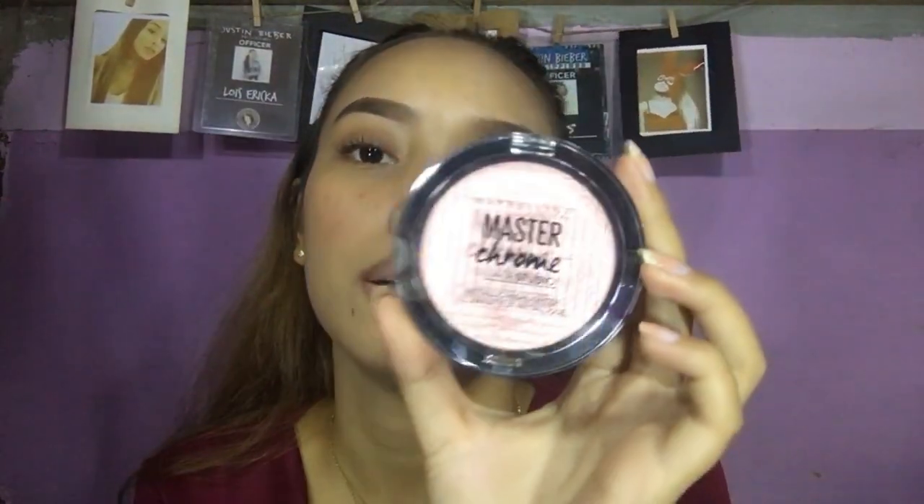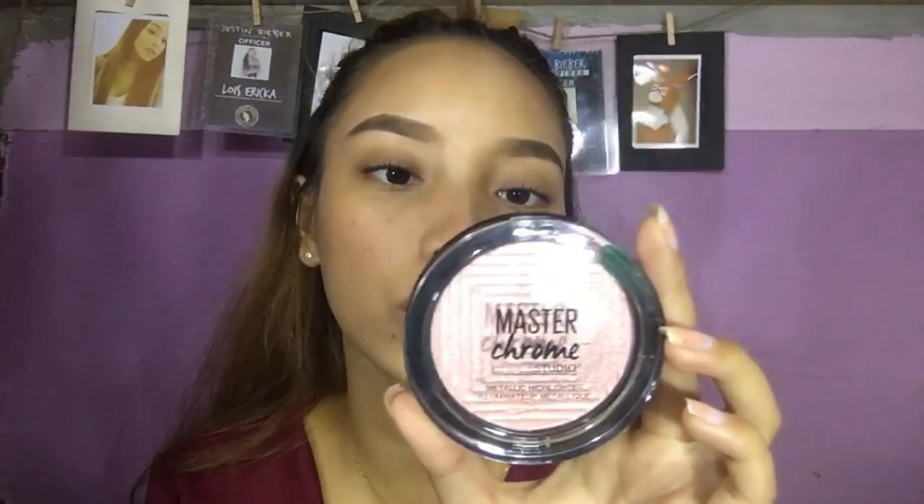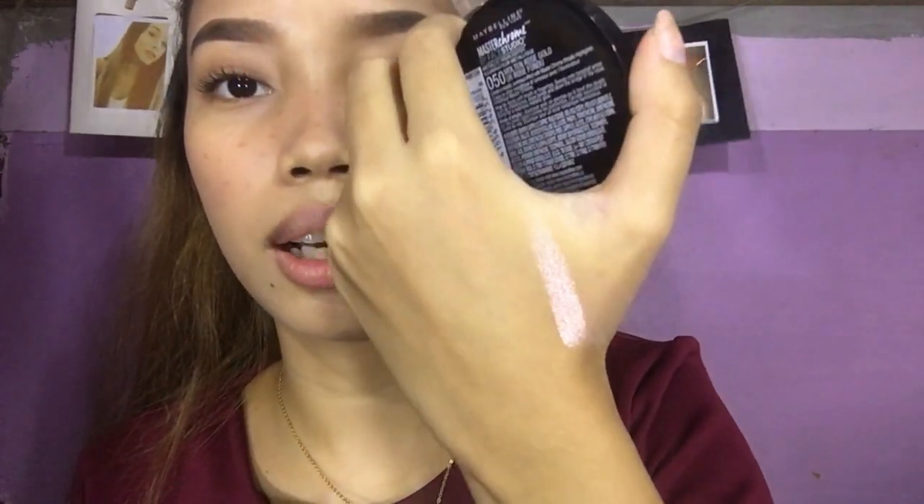Let's move on to the highlight. This is the shade I got from the Master Chrome Illuminator by Maybelline — it's one of their new releases. I'm in the shade molten rose gold, which is slightly pink. I swatched this yesterday and it is incredibly pigmented. Do you see it? It's very, very blinding.